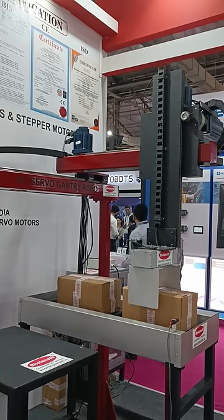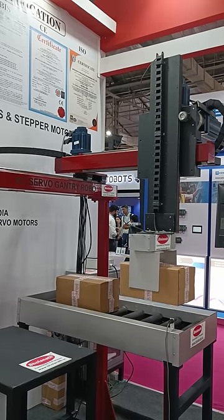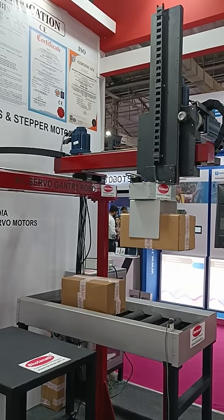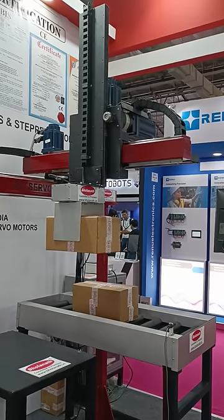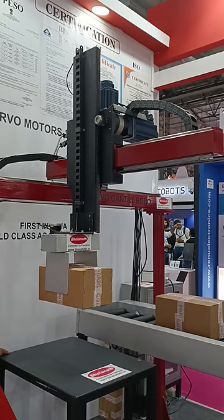Whether you're in manufacturing, logistics, or any industry that demands perfection, our pick-and-place gantry robot is here to redefine your standards. For product info or inquiries, click the links or call the numbers below.